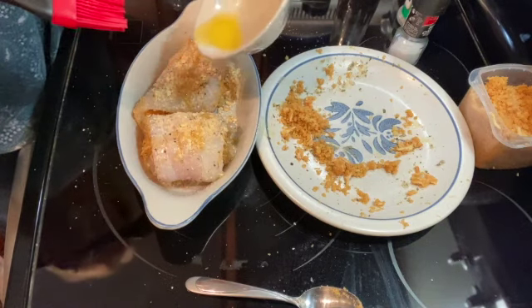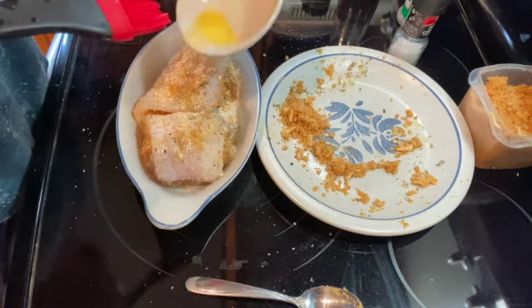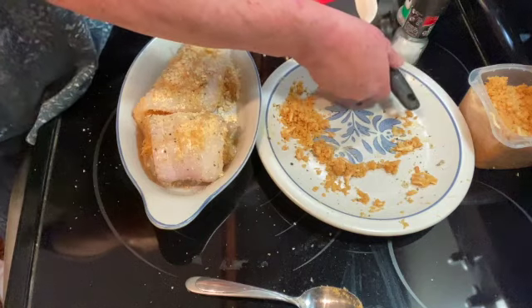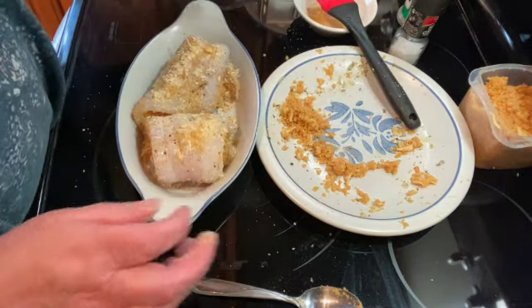Then I'm going to bake this in a 350 degree oven for 15 to 20 minutes until the fish is nice and flaky. I'll be back to show you what it looks like.